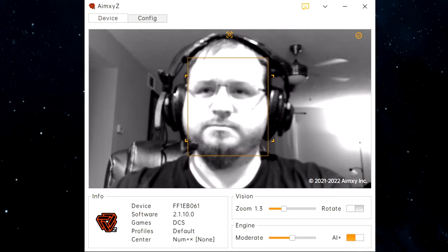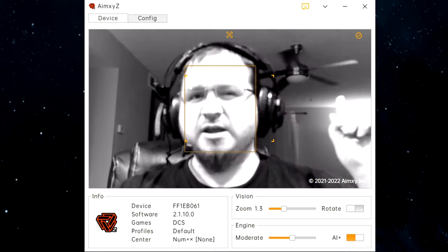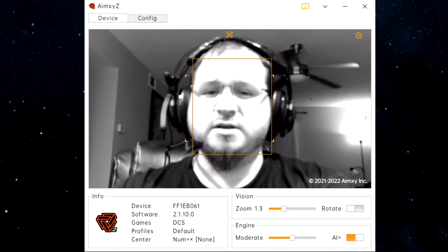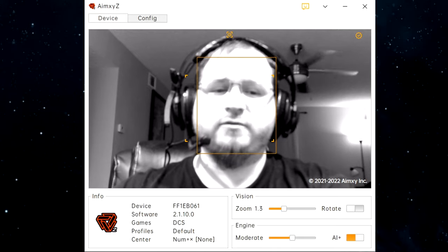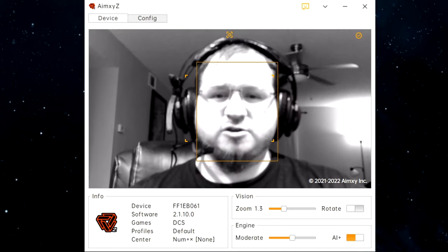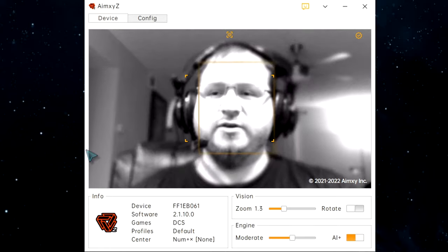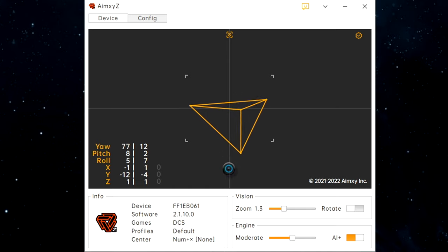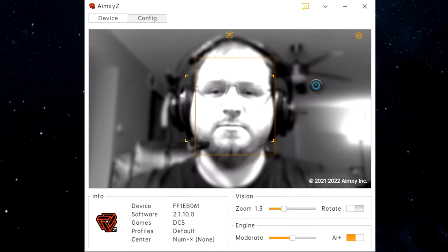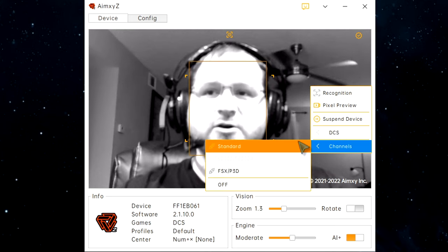As you can see, I have a couple of potential distractions in the background — a moving fan and a light — that with normal TrackIR or TrackHat would actually interfere with the head tracking software. Despite all of that, it is still tracking my head right now. That box in the interface is showing it's tracking my face. If you double-click on the interface, you can see the geometry it is following my head with. You can right-click to do recognition, suspend the device, and change settings from there as necessary.